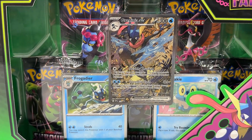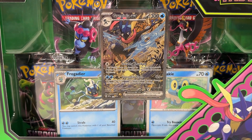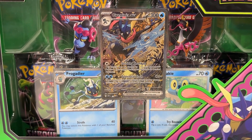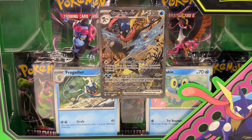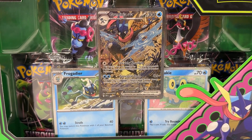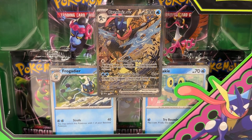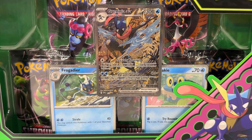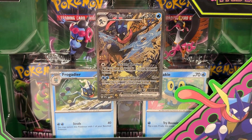From the front of the box here there are three focus cards: the Greninja EX, Frogadier, and Froakie. Really love the artwork on the Greninja EX. The illustrations on these Special Collection box focus cards have been top notch, and I really love what they've done with the Greninja here.